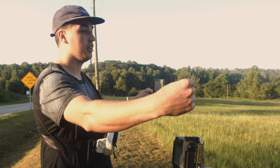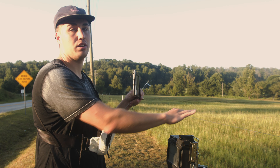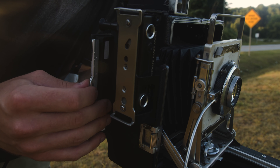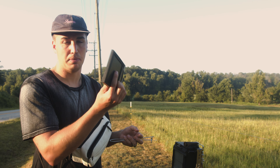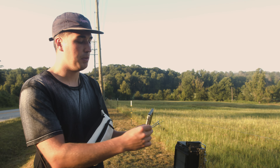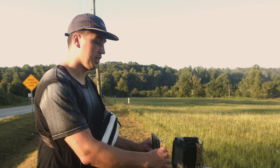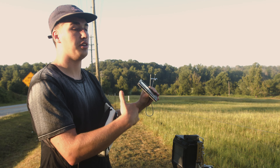I pulled out the dark slide, and when I put it back in, it went underneath the film instead of on top of the film. When it goes underneath and you push it in, it'll push the film out of the film holder. This can probably be fixed by getting better at loading the 4x5 film — and some people just pull the dark slide out partially rather than all the way, then push it in so there's no chance it could get underneath the film.